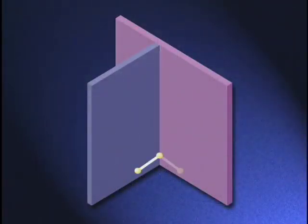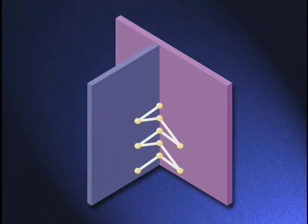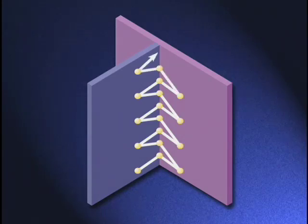Deposit the root pass with an inverted V-motion. A true inverted V would have the narrow part of the V at the top and the wide part at the bottom. This is more like a V lying on its side with the apex of the V in the root of the joint and the legs of the V extending along each side of the joint. The weld is made up of a series of small Vs, with each V about a half an electrode diameter higher than the previous.